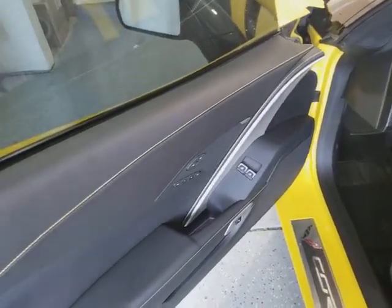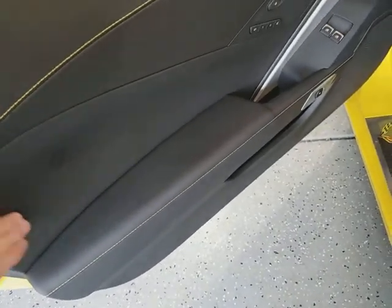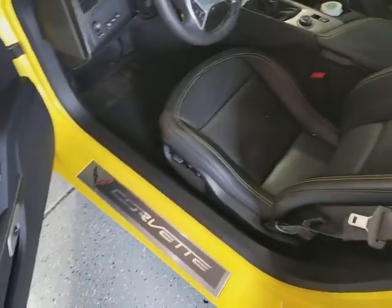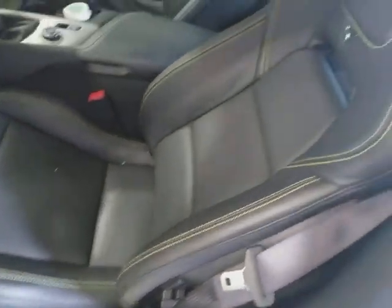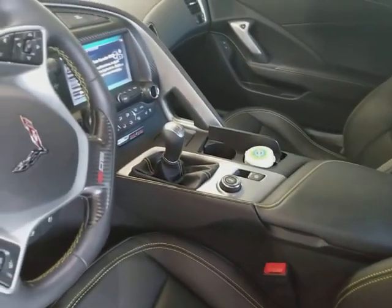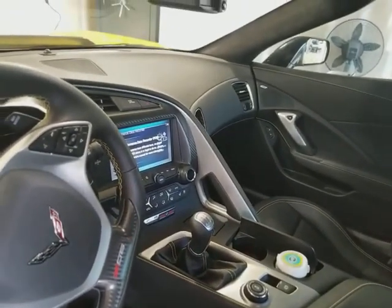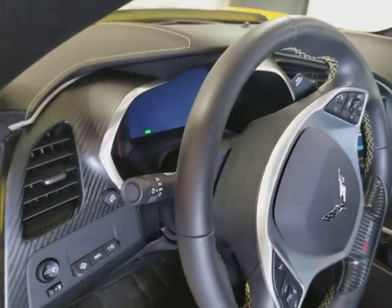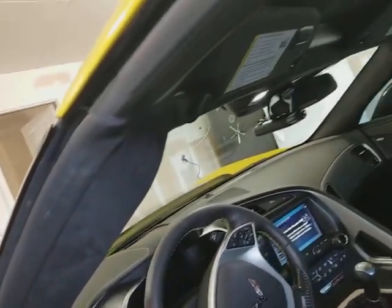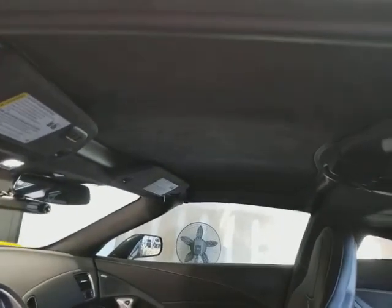You can see the yellow stitching and the better leather. You can feel the difference — leather stitching on the seats and the center console. Z06 on the wheel with the stitching, carbon fiber dash there — pretty nice. Then it's suede up here; the visors and the headliner seal are all suede.